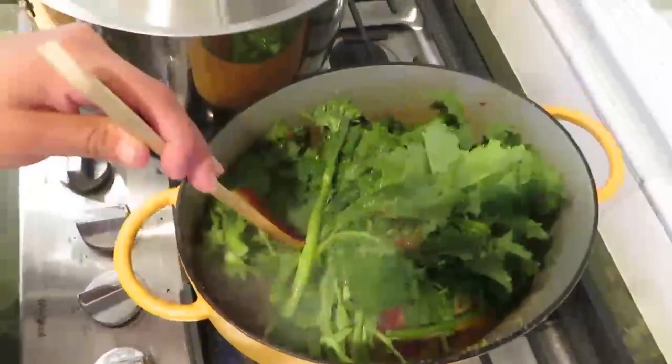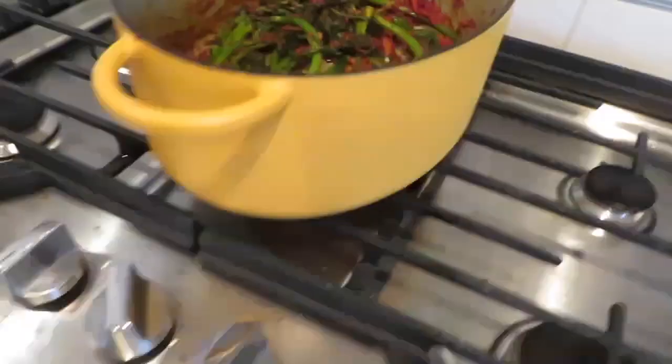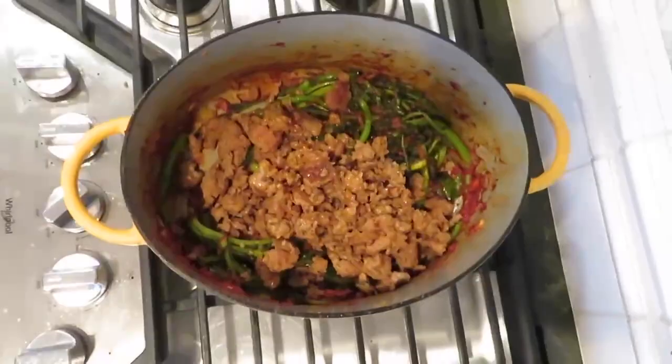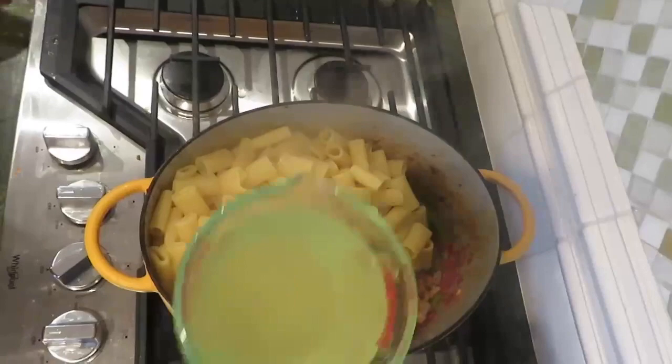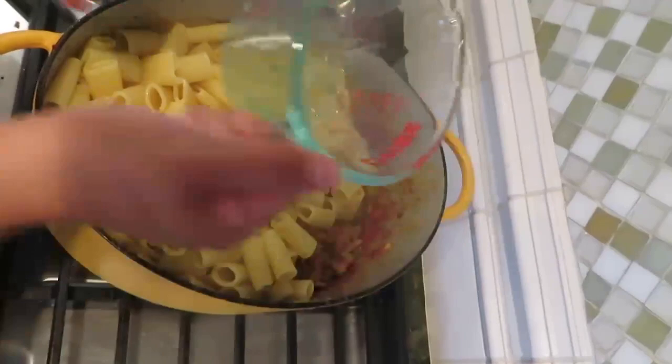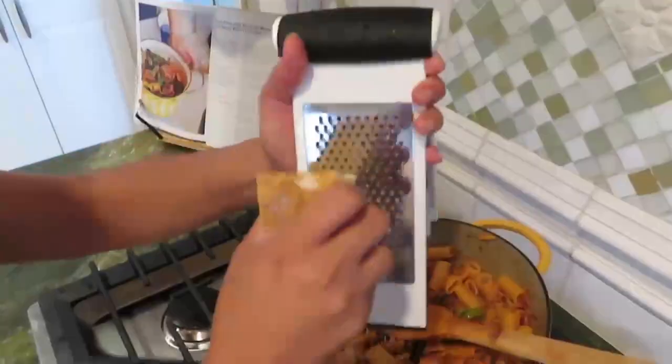I'm going to add salt and pepper and keep stirring until everything is wilted. I turn the heat back on, add the chorizo back in, and I'm also going to add my pasta. It's super important to save a cup of pasta water because it has a lot of starch in it and it's going to create a glossy sauce. We're just going to mix it until it becomes a chorizo-y emulsified sauce.